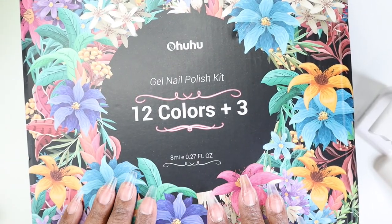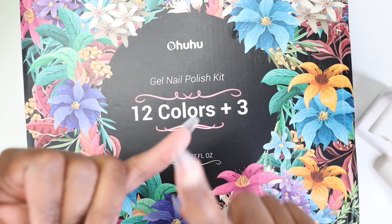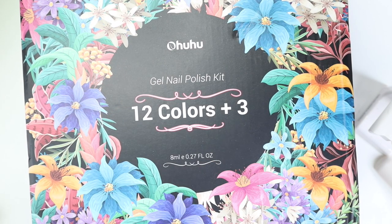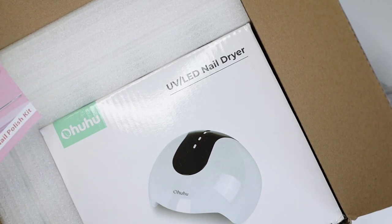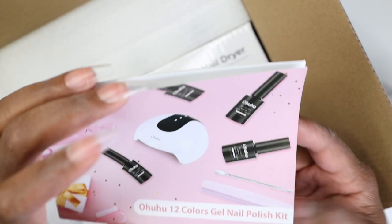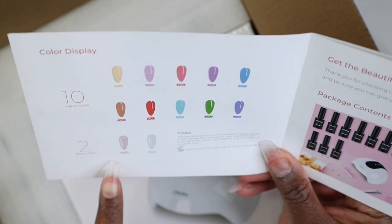Here we go — we have the Ahohu 12 colors plus one. We should get a base coat, a top coat, and probably a matte top coat. Let's open it up — oh wow, they even gave me a nail dryer with it! So this is the 12 colors nail polish kit — it's a whole kit. We get 10 colors plus two glitters.